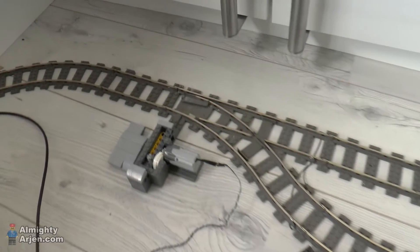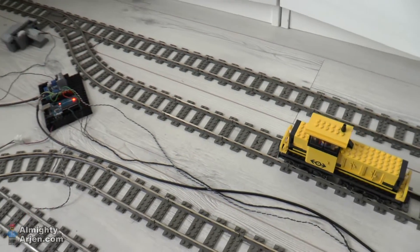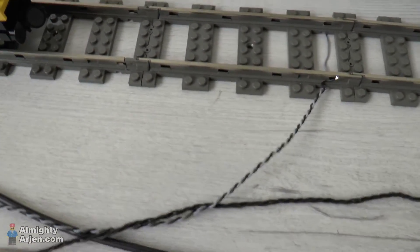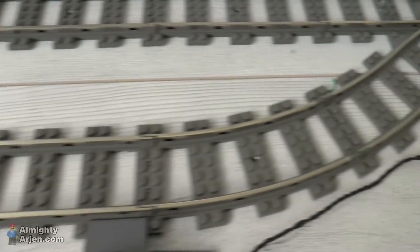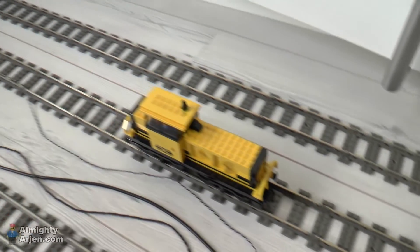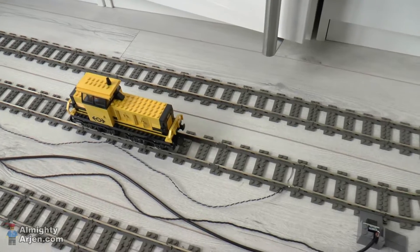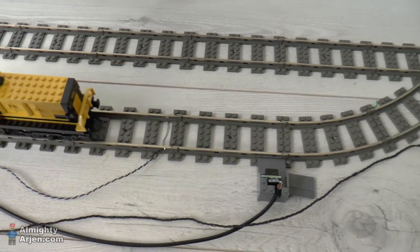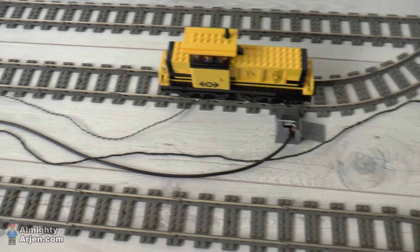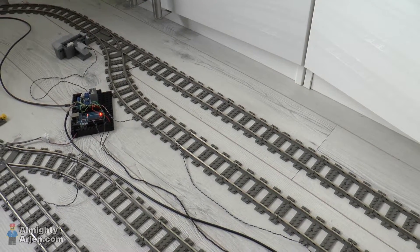I'll show you in a second how it goes. The train runs on this sidetrack here, which is powered by the main track, and it stumbles across this isolated track segment here. There's an isolation point here and also one there. This isolated track segment is connected by this wire and goes through the controller. When the train comes up after the switch is flipped, the isolated track segment is powered and the train will go until it hits the sensor here. The sensor gives feedback that the train has arrived at the stopping point, and the controller powers off the isolated segment so the train stops.